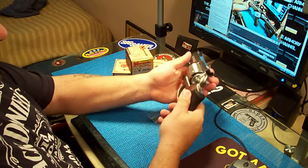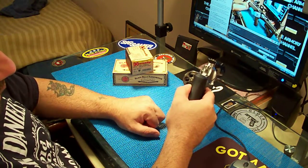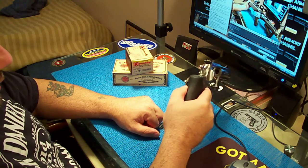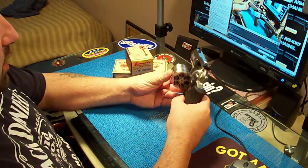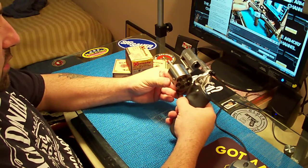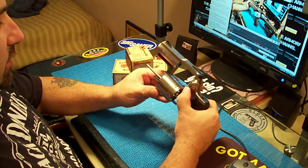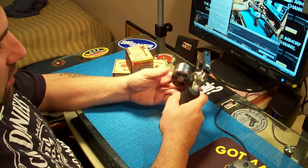We're gonna check it for safety — open the loading gate here. And it's empty. How's the machine work quality? It's good. Is it excellent? Well, I don't know. Almost.